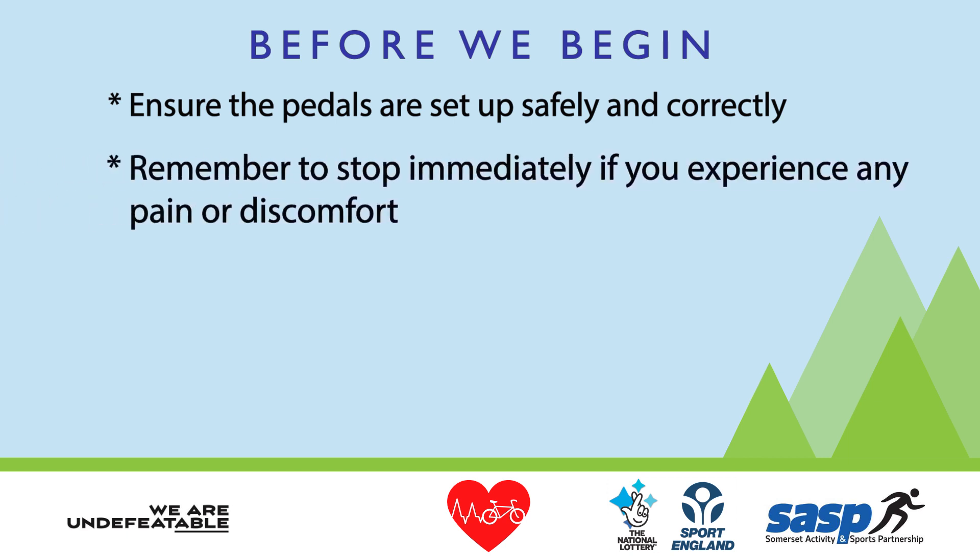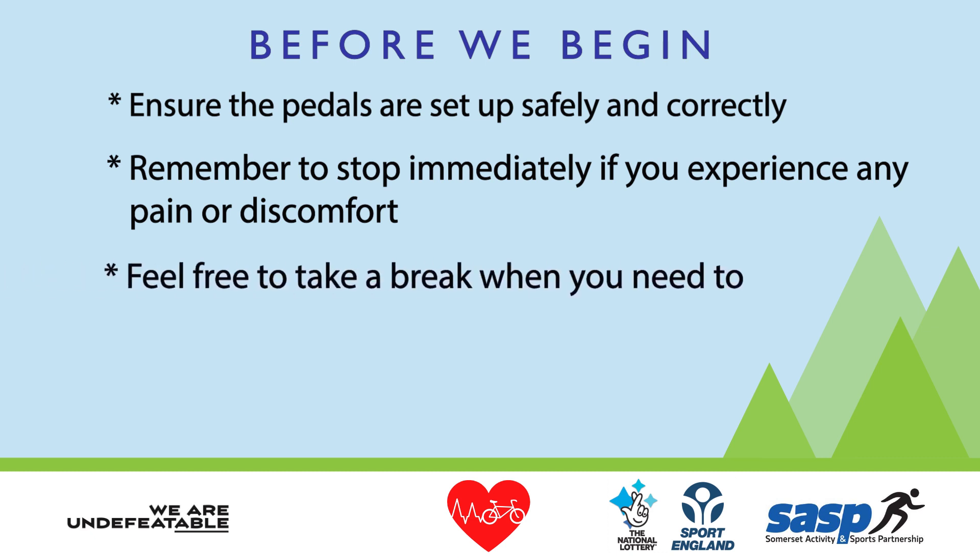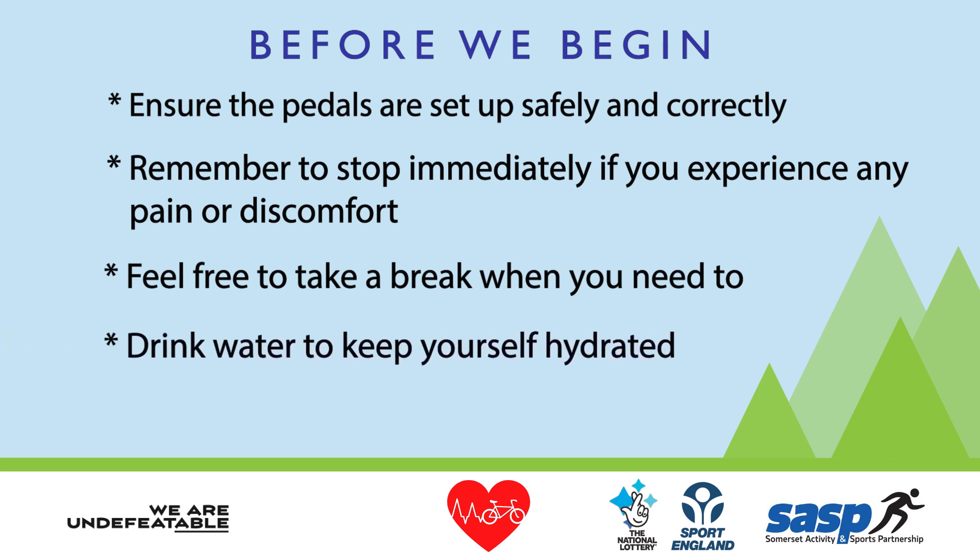Remember to stop immediately if you experience any discomfort. Feel free to take a break when you need to. Don't forget to drink plenty of water to keep yourself hydrated. And most importantly, enjoy the ride.